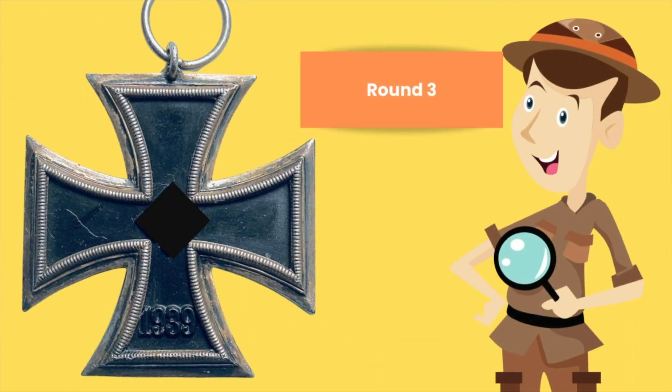Round 3. This Iron Cross Second Class draws a bit of controversy to itself, being that the collection community is divided. Some collectors say that this is produced by Deschler due to the frames, the lugs, and some other features that they say is similar to Deschler, while the other side says it's completely an unknown maker. But I'm not here to debunk anything — I'm just here to show you what features to look for when looking for a Round 3.